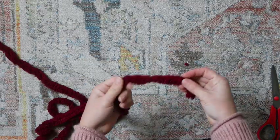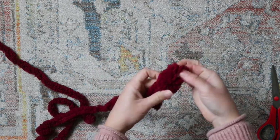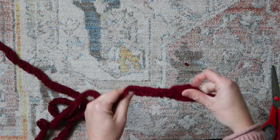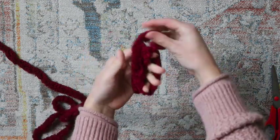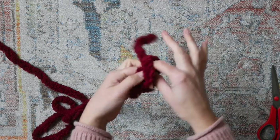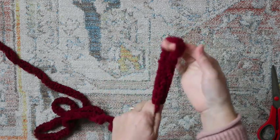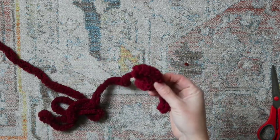Let's jump in and get started. We're going to start by making a loop in our yarn. Take your yarn, wrap it around your fingers like that, go into the loop and pull up — making a simple slip knot just like this. That's the first step.